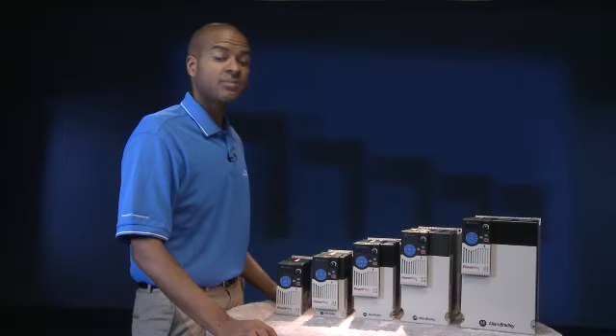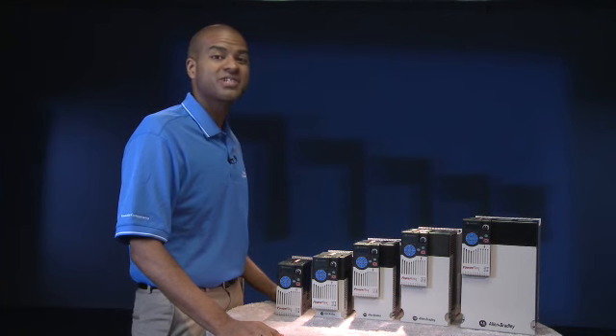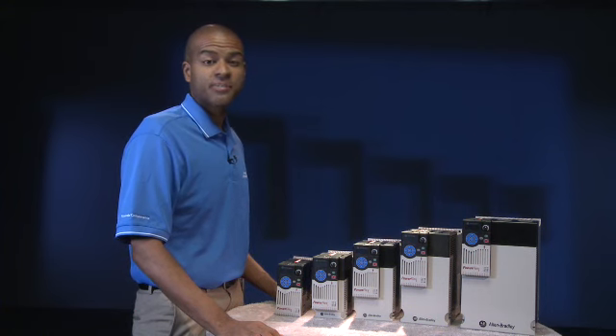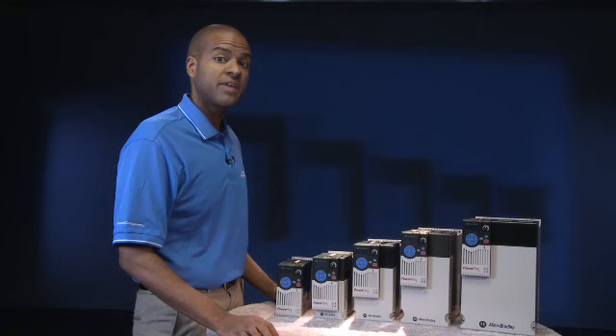Let me introduce you to the Allen Bradley PowerFlex 525 AC Drive, the latest generation of compact drives from Rockwell Automation. This drive combines best-in-class features and high performance with an innovative design that will help make you more productive. Let's take a look.